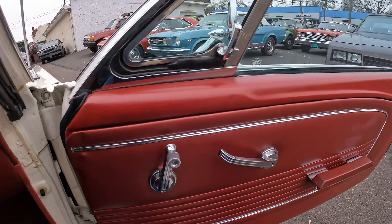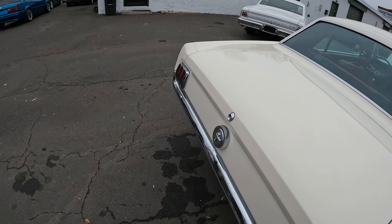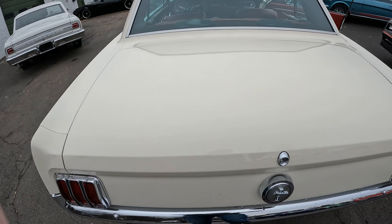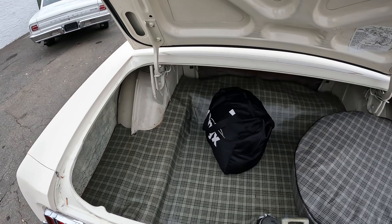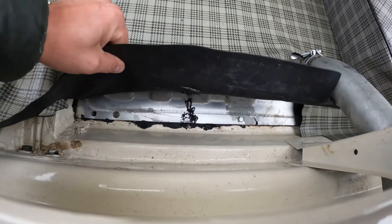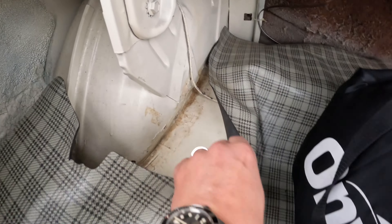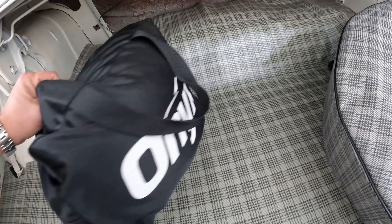Grabbing the key — the trunk is nice with no rot. It looks like a new fuel tank was installed at some point. Everything looks clean in there, and it comes with a nice car cover.